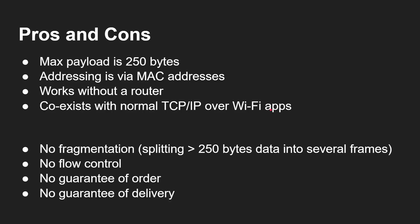Because you're not using TCP/IP or HTTP — you're using a much lower-level protocol — there are some pros and cons. There's only a maximum payload of 250 bytes; if you want to send 251 bytes you need two separate ESP-NOW packets. Addressing uses MAC addresses, the physical address burnt into every Wi-Fi chip — not IPv4 or IPv6. It does work without a router, so you don't need to connect to a Wi-Fi network, and it coexists with normal TCP/IP traffic. But there's no fragmentation, no flow control, no guaranteed ordering, and no guaranteed delivery — none of what TCP/IP gives you. It just sends the packet out and hopes the receiver is in range and listening.